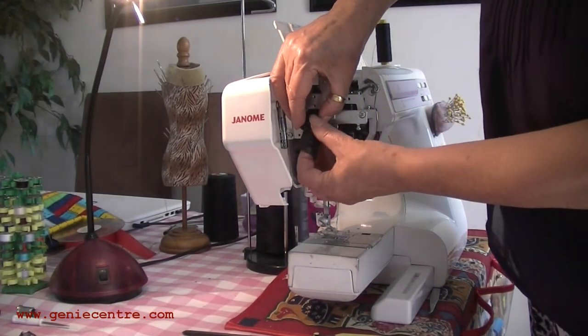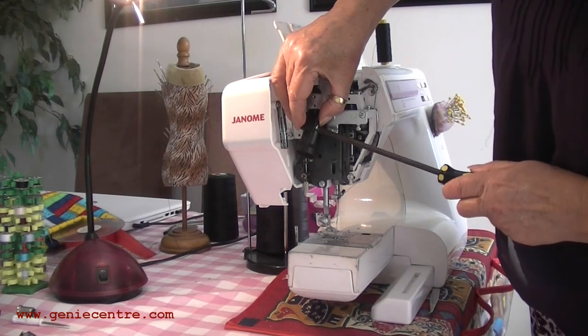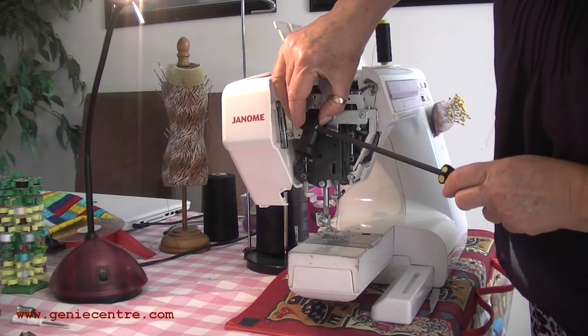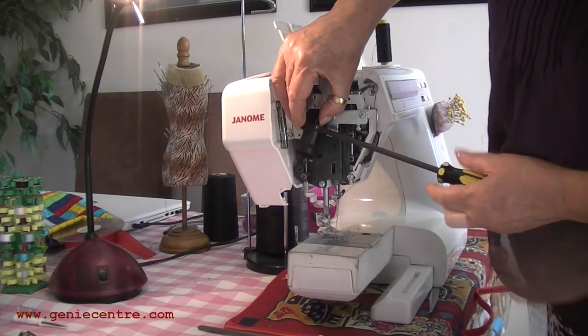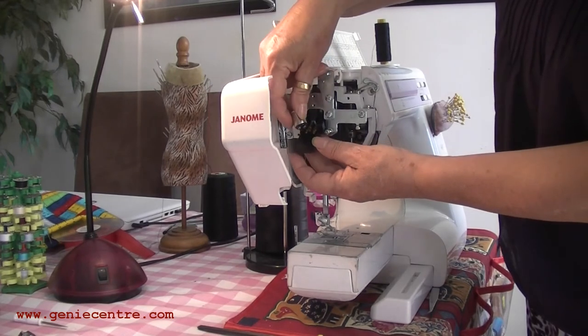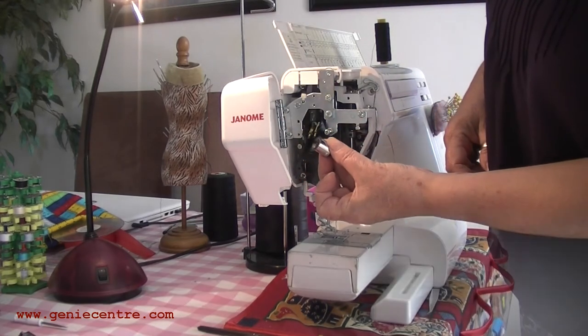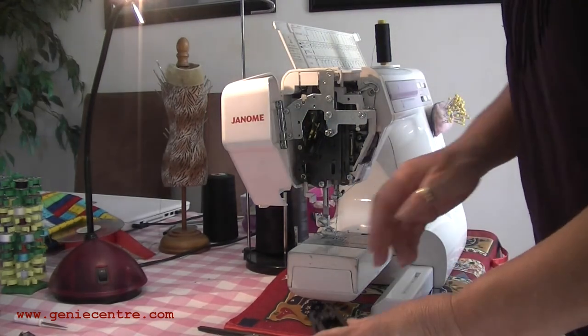Unfortunately, one side of my lamp is missing the screw and the nut, so perhaps that's a reason why this happened. Once you separate the casing, the remainder of the bulb just comes out quite easily.